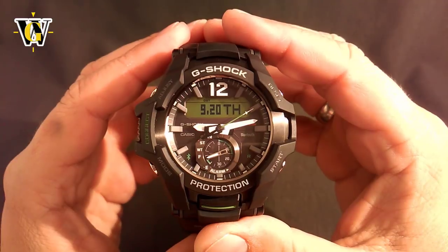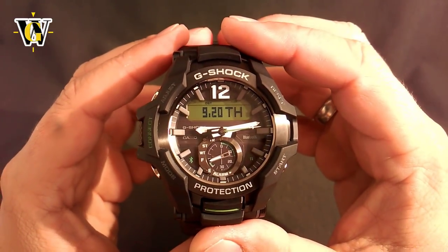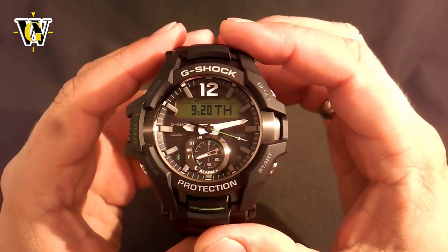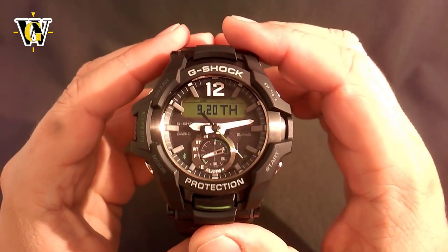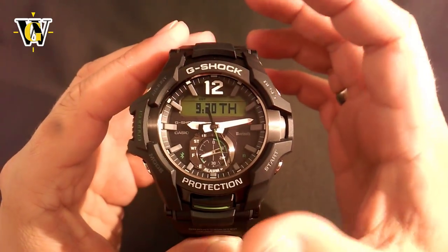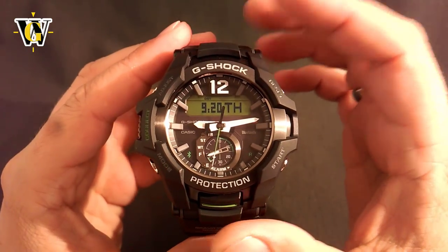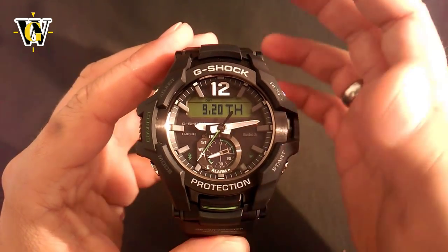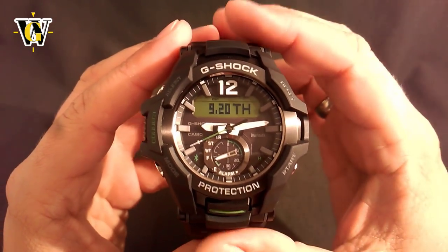Hi and welcome to another WatchGeek video. In today's video, we're going to do a tutorial for the module 5535 that's in this GRB100, which is the newest addition to the Gravity Master line and it features Bluetooth connectivity. I'll just touch on the Bluetooth functions, because once you're in the app, they're pretty self-explanatory. However, I will cover in detail all the watch-only functions, for people that don't have a phone or the ones that want to learn how to operate this watch without connecting.